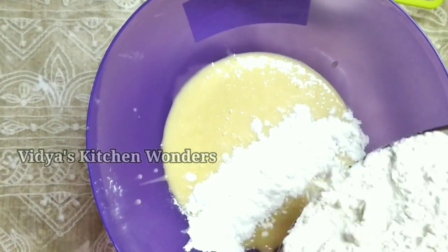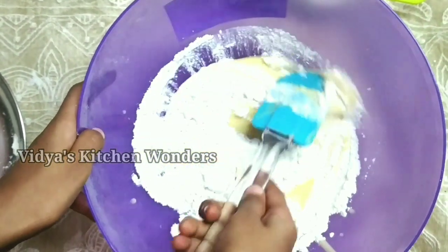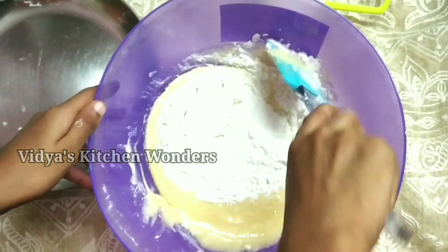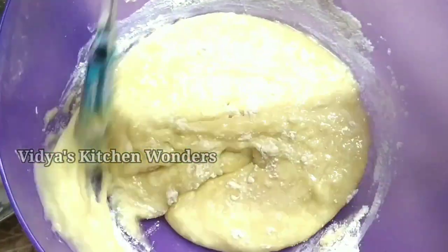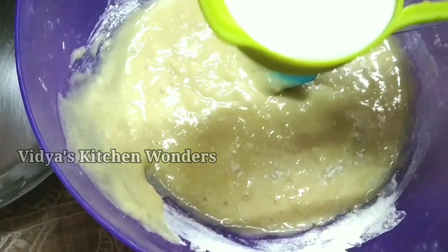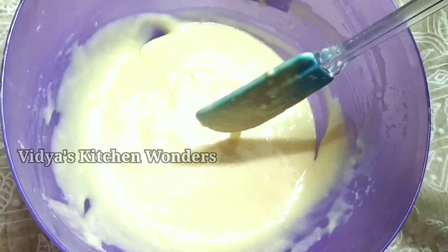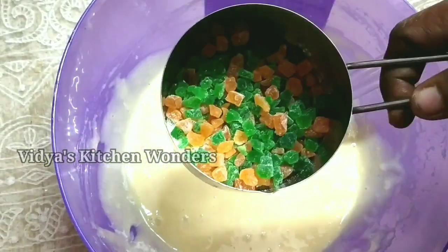I am going to fold the batter on the sides. I will fold it and put paper on the sides. Fold it into a consistent batter in the bowl. It should be a little bit loose — add a little tutti-fruits to the consistency.